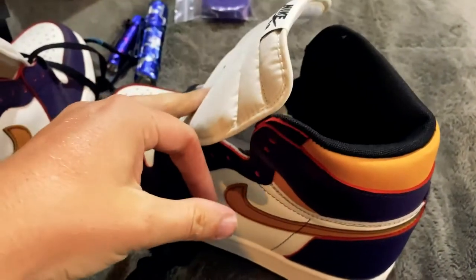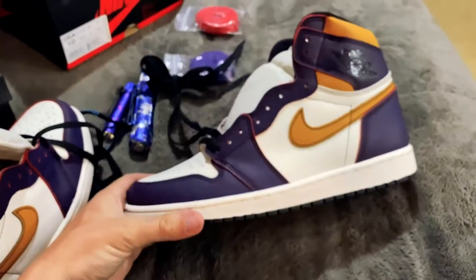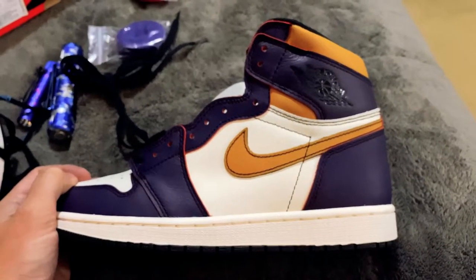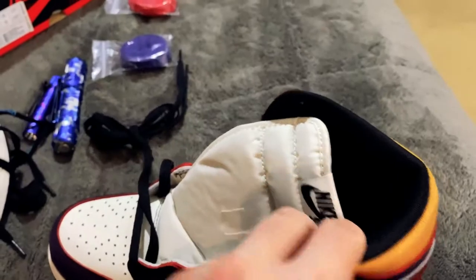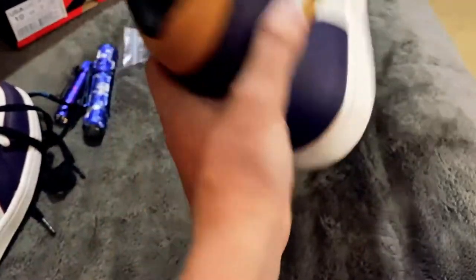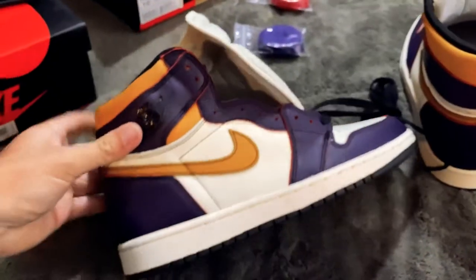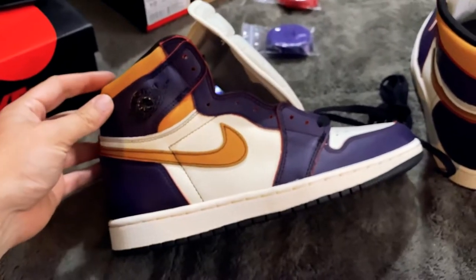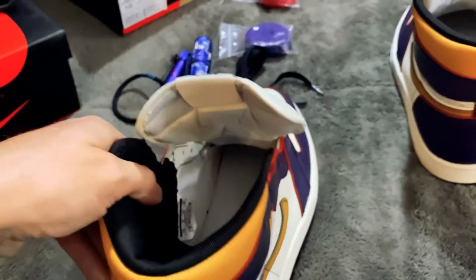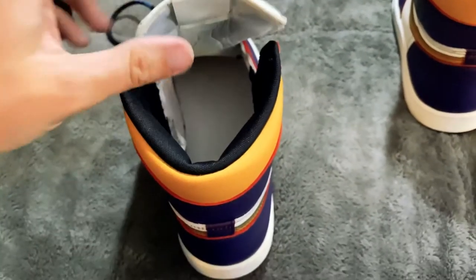I do not condone buying fake sneakers — I don't. I bought it to show you guys. Am I going to wear it? Absolutely — I won't sell it, and I'm going to wear it with pride. But I wouldn't encourage anyone to go out and buy stuff like this. If you can't afford resale, just wait and get a different colorway — they're going to come out with thousands and thousands of Jordan Ones. Just get a different color; you'll start liking it. You'll hit on sneakers every now and then. I hit on the Hyper Royals and a couple others, so I'm not terrible with the luck.